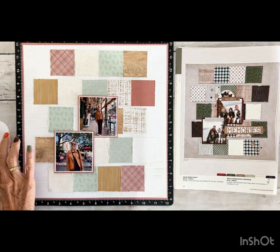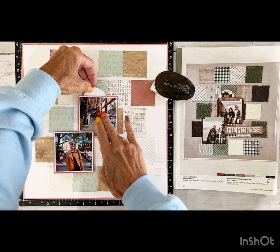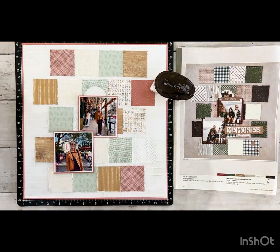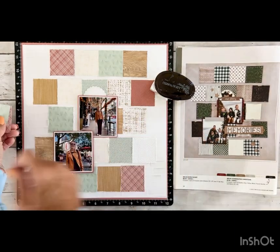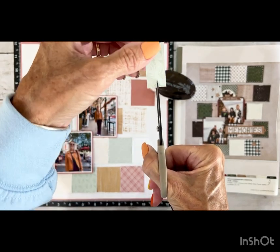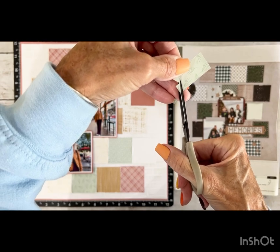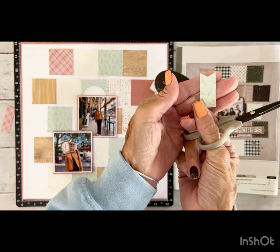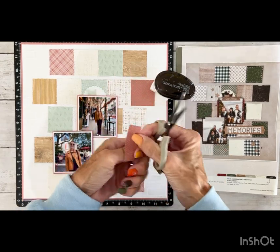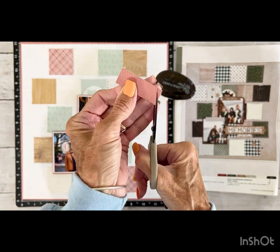I'm using my favorite Close to My Heart adhesive tape runner — I love this and I love that it is now refillable. Then I've got these two pattern strips and what we're going to do is dovetail them. I'm going to find the center, cut a slit, and then go from one corner up to that slit and the other corner up to that slit — and then we have a dovetail. Then we'll do it again to this one, and we'll decide once we get that wood grain paperboard piece.